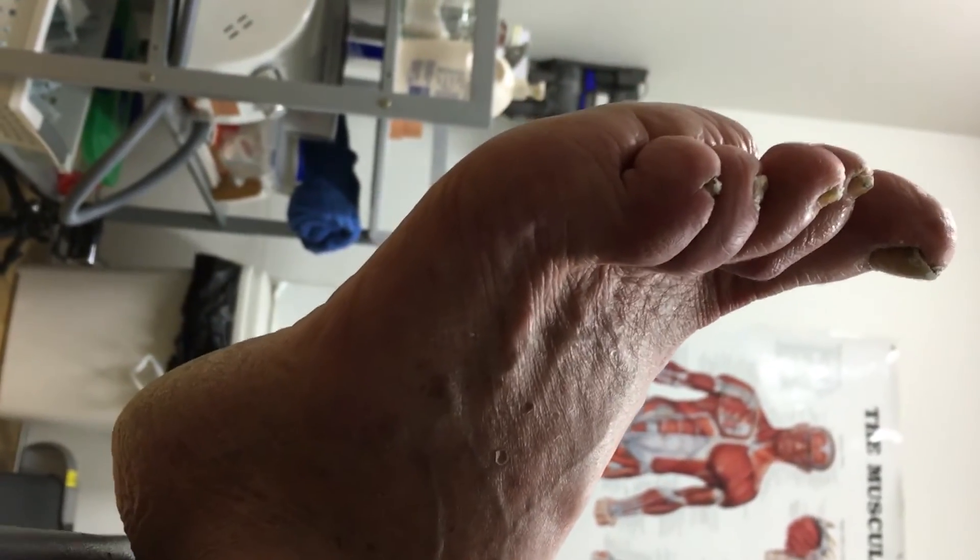The problem we usually face with clawed or retracting toes is that they rub or cause friction on the dorsal aspect of the toes. This leads to corns, calluses, and ulcers.